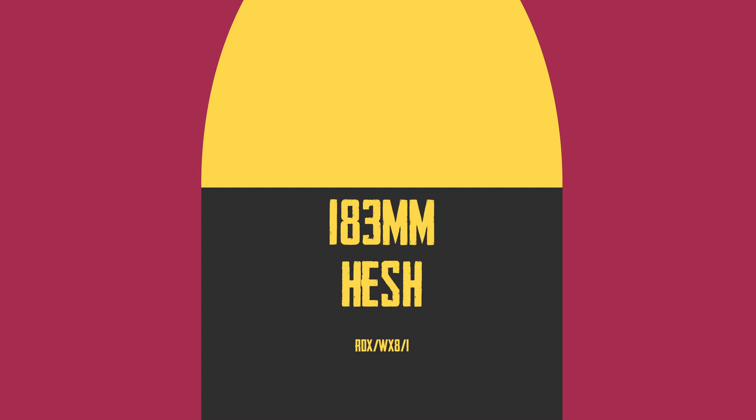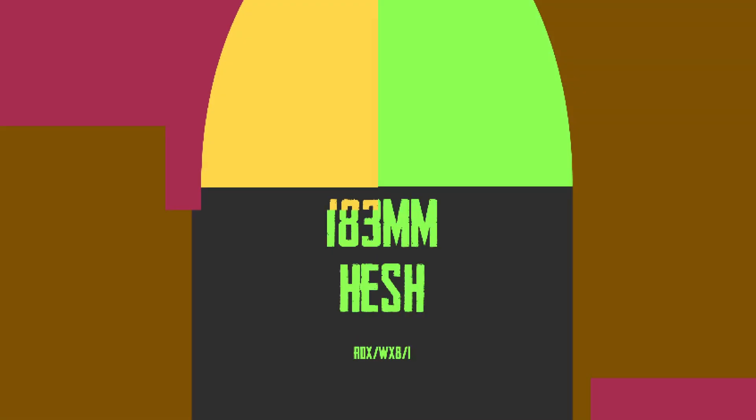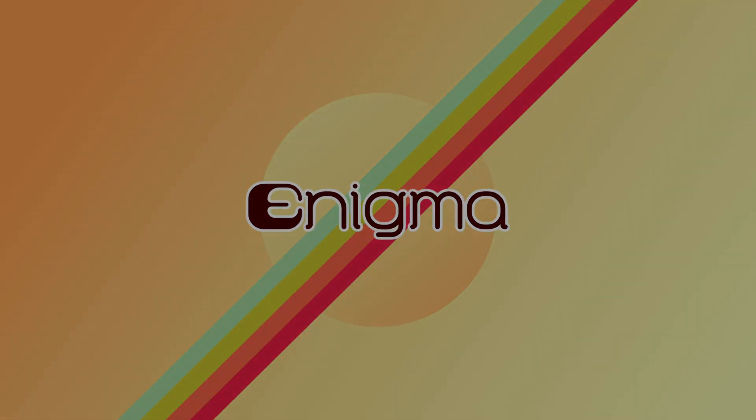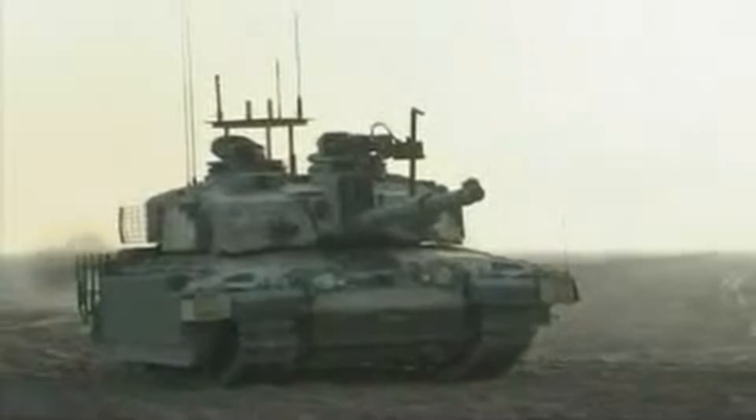I only skimmed the surface on HESH shells, and that's what we're going to be talking about today in this episode of Tanks Explained. HESH in depth. Hi, I'm Enigma, and today we're going to be doing a deep dive into these shells, where we just dipped the tips of our toes before.